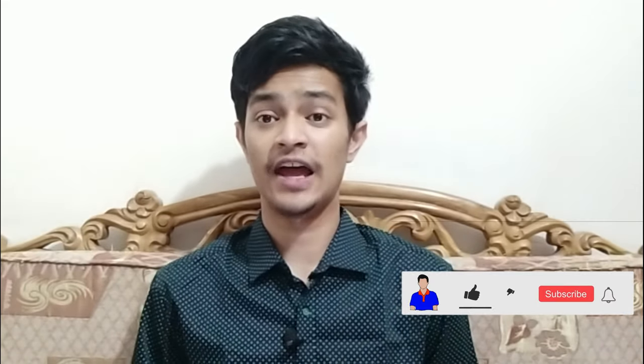Before getting started, please hit the like button, subscribe to my channel, and hit the bell icon for more future videos like this one. Let's get started.